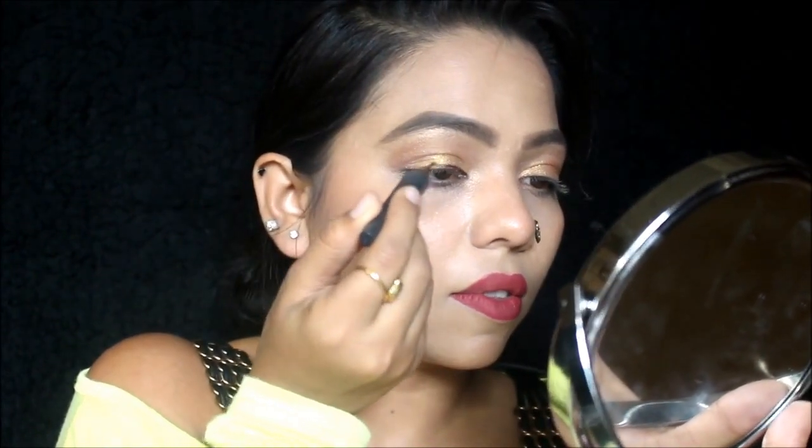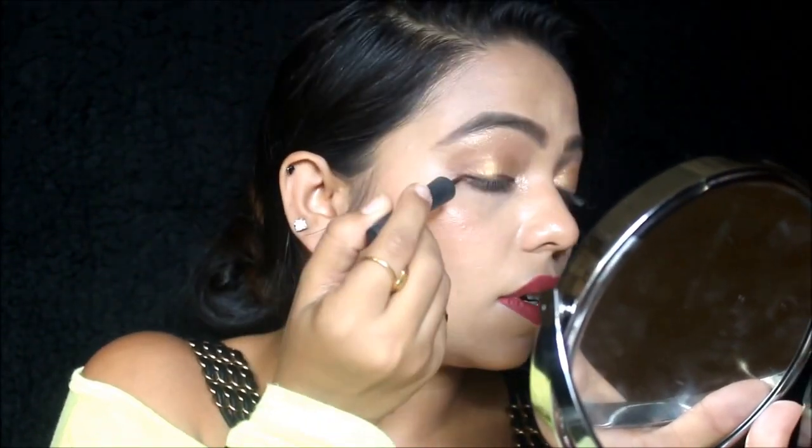Now do your eyeliner and finish it off with mascara. Here is the final look — it's so subtle, smooth, and a very everyday kind of makeup look. You can literally achieve it with just this little amount of product.